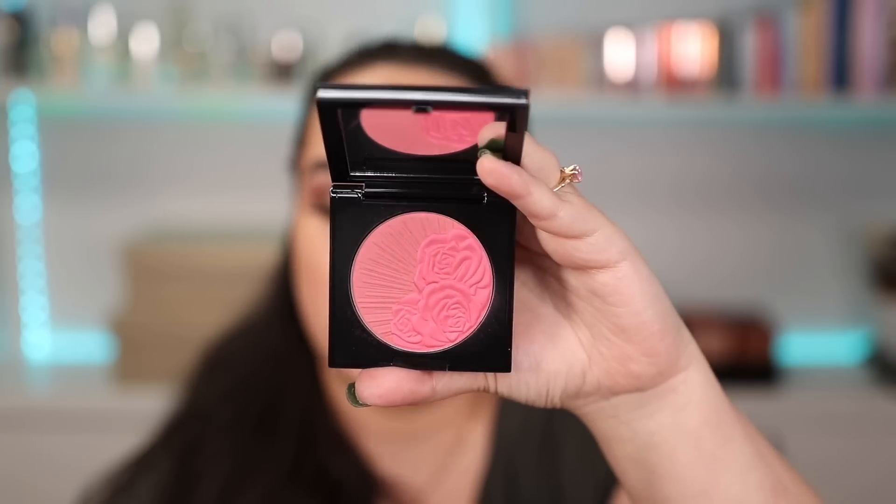The individual blush duos retail for $44, and I got four shades. I actually made a mistake and purchased two of Divine Rose 2, so I'm going to do a little giveaway! To enter, just comment down below why you watch my channel. In about a week and a half to two weeks from when this video is posted, I'll pick a winner and they'll get this beautiful blush.